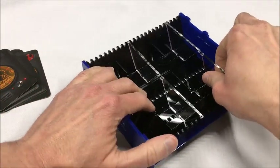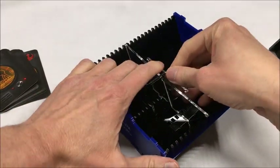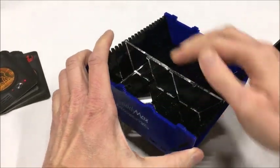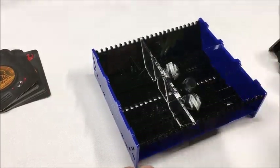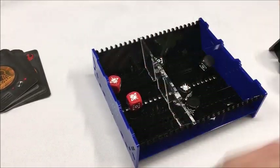Another thing you can do when you have this open pit and these divider walls is put a wall right here in the middle, in the slots in the middle, so that now you have a fully solid wall. That way if you're playing a game where you're rolling defense dice on one side and attack dice on the other, you have that wall dividing them.